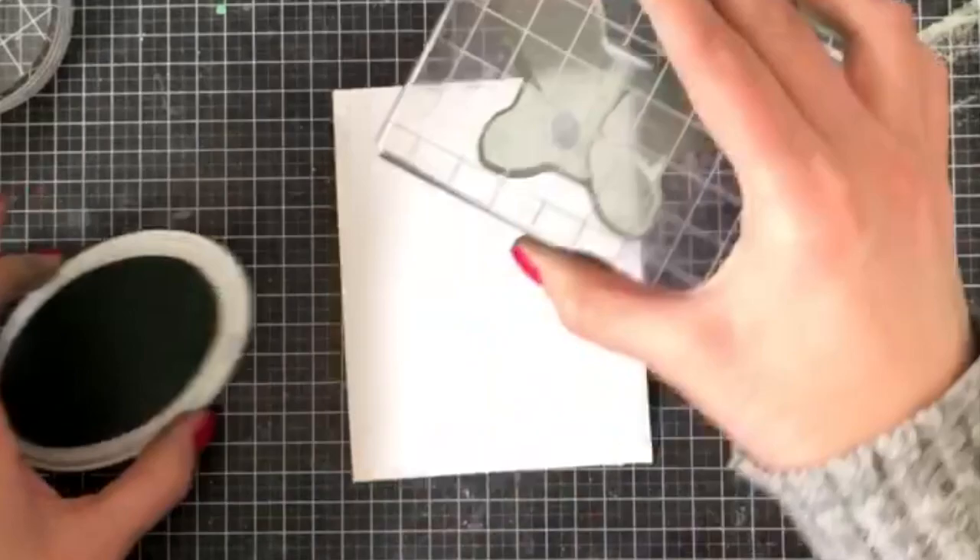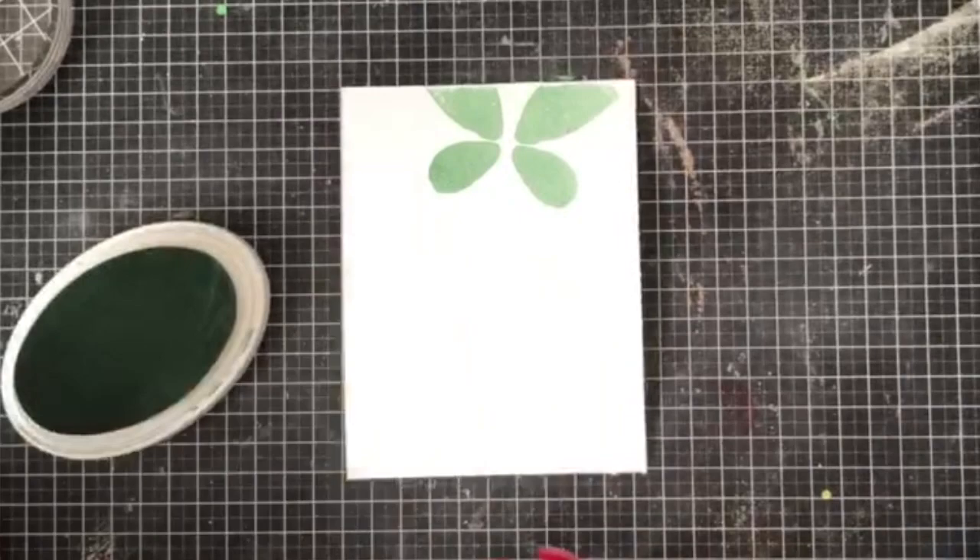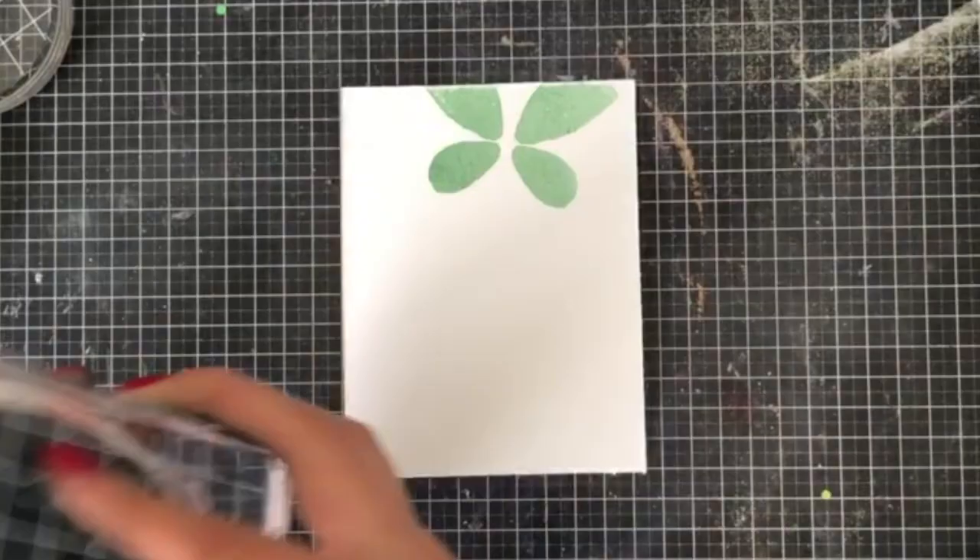Next up I'm going to start my next card, stamping it in three of the spa collection colors. I wanted to show you the difference between the party collection and the spa collection — you'll see there's a very subtle tone to them. For the base I'm using Sea Foam, Stone Blue, and Rose Petals.